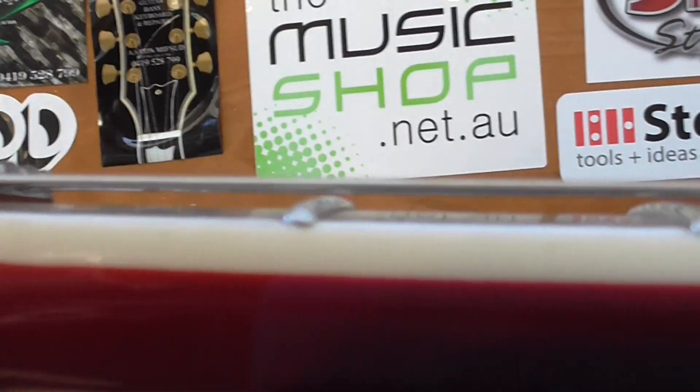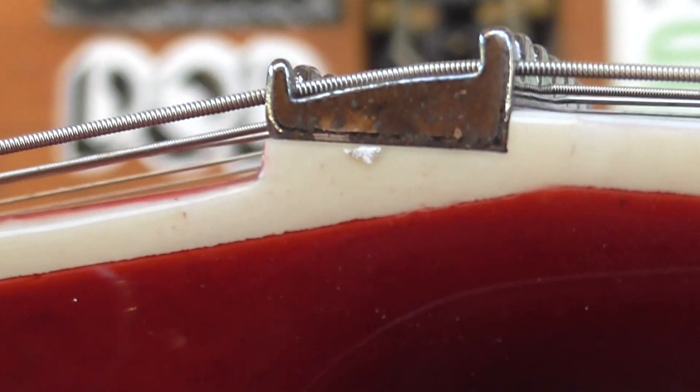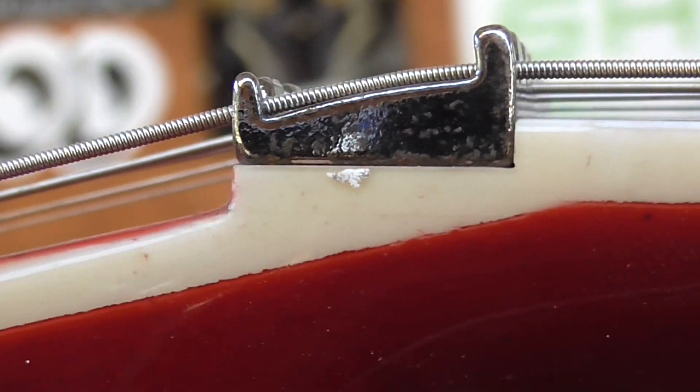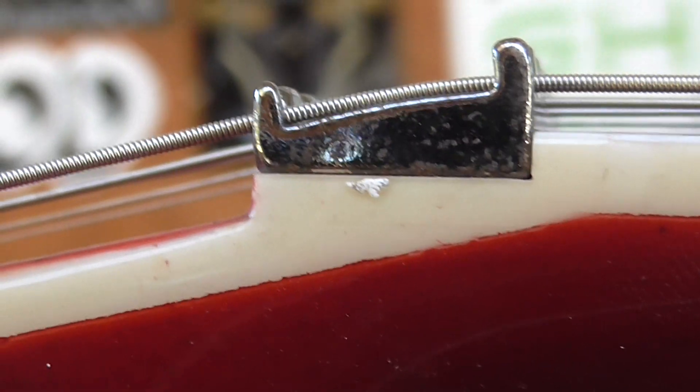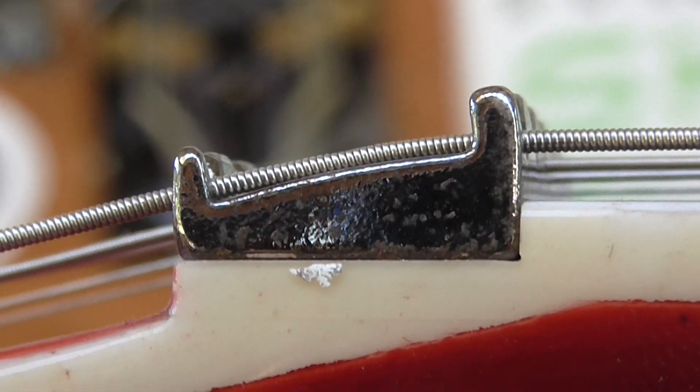We'll have a quick look down here. So that's the first — it is better. That's where we're at, but that's the biggest concern, getting that roughed in. You can see how that's sitting. I've been getting it nice and square, all that sort of thing. So yeah, we're getting there.